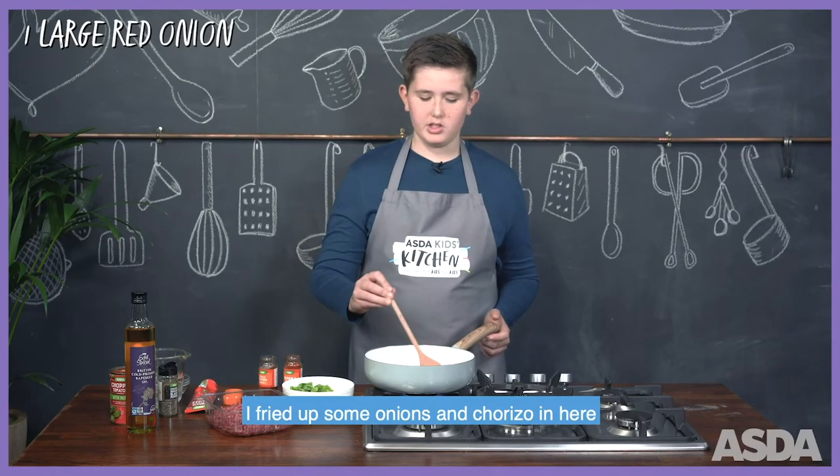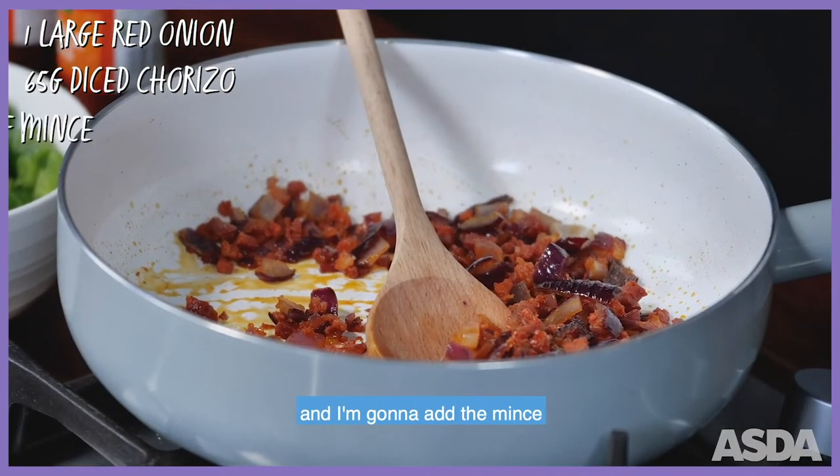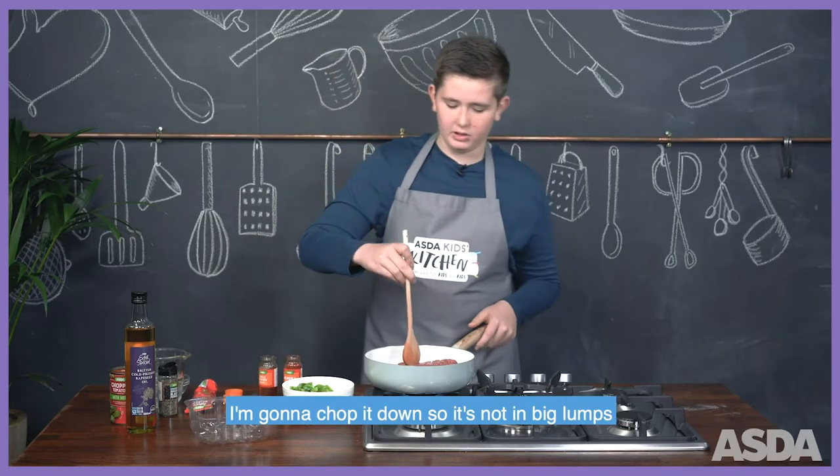I've fried up some onions and chorizo in here and I'm going to add the mince. I'm going to chop it down so it's not in big lumps.